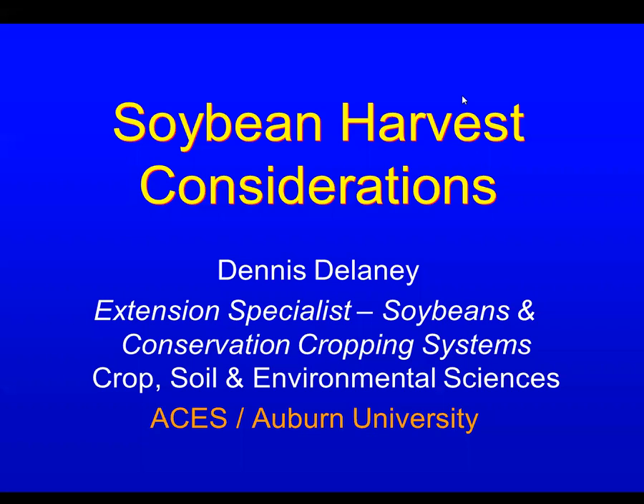I'm Dennis Delaney. I'm an extension specialist for soybeans and conservation cropping systems at Auburn University. I want to talk today about soybean harvest considerations.